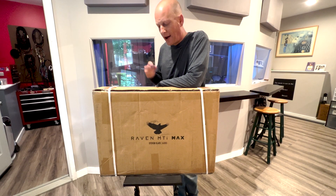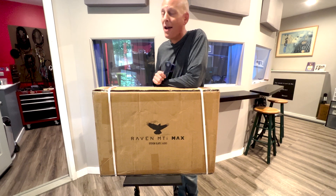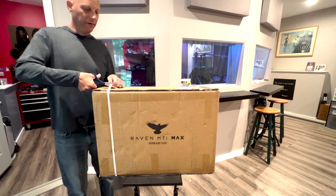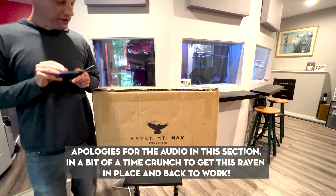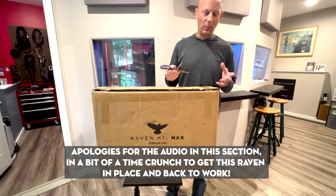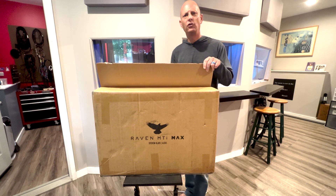We've got the Slate Raven MTI Max ready to unbox. I'm super excited about this one — this is from Steven Slate Audio. I have been a Raven user for many, many years, ever since they first came out because I was dying to get rid of my mouse. I like to make music with both my arms and Raven lets you do it. Not only that, I had no idea this thing would come with this amazing software, which is just bonkers — it gives you so much cool stuff and makes your DAW and whole music experience so much better.